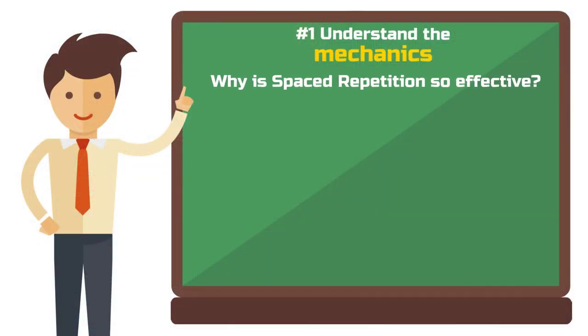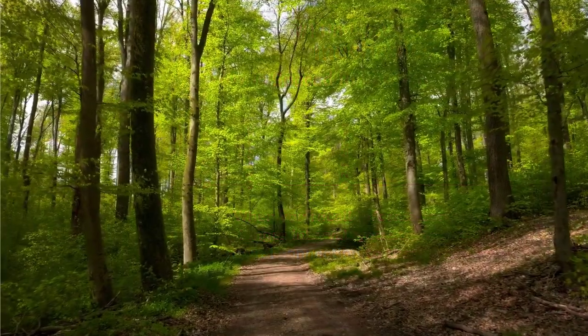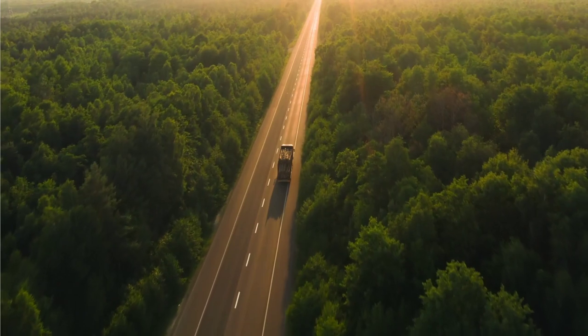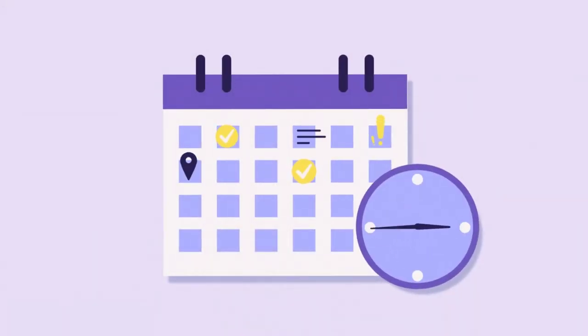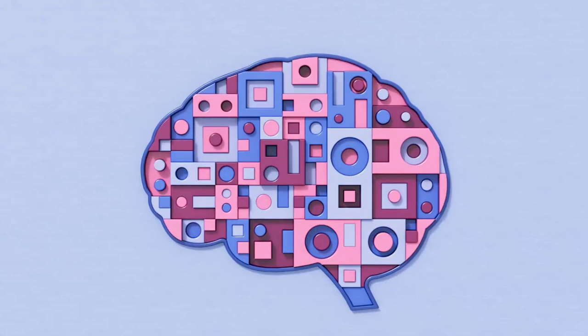But why is this method so effective? Each time you recall information after a longer interval, you strengthen the neural connection to that information — like turning a path in a dense forest into a broad road. These roads in your brain help to quickly retrieve information even years later. Studies support spaced repetition's effectiveness, showing that recalling study material at increasing intervals challenges your brain to retrieve information from deeper memory layers.